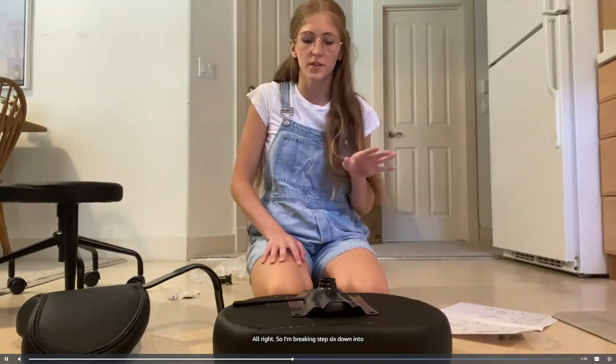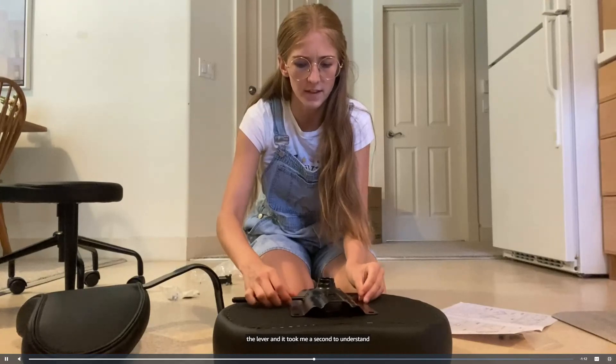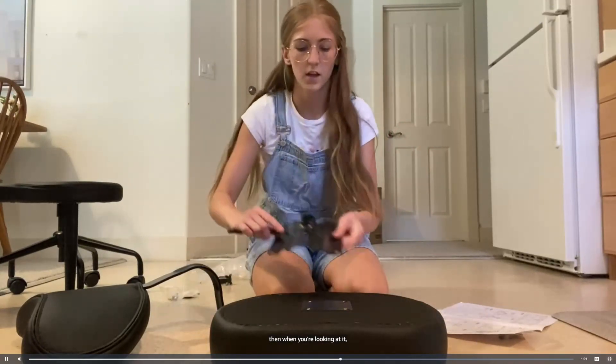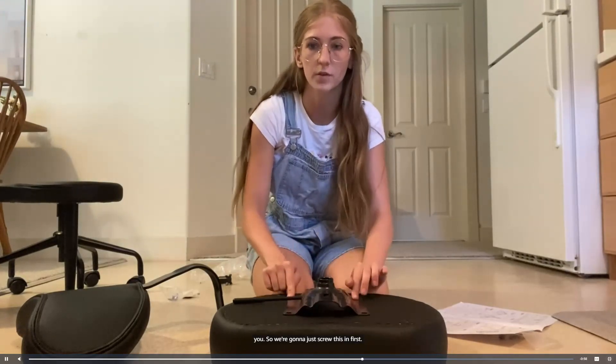I'm breaking step six down into two parts. I'm first going to attach the lever — it took me a second to understand it, but if you put the curved part away from you, then your lever should be on your right facing you, and then the headboard will go on the opposite end. So we're going to just screw this in first.